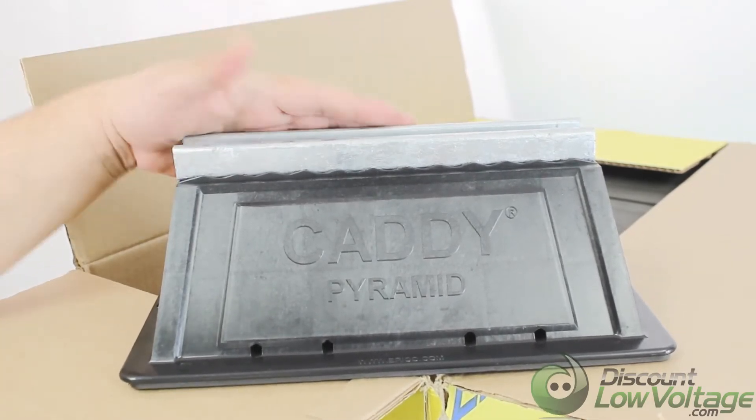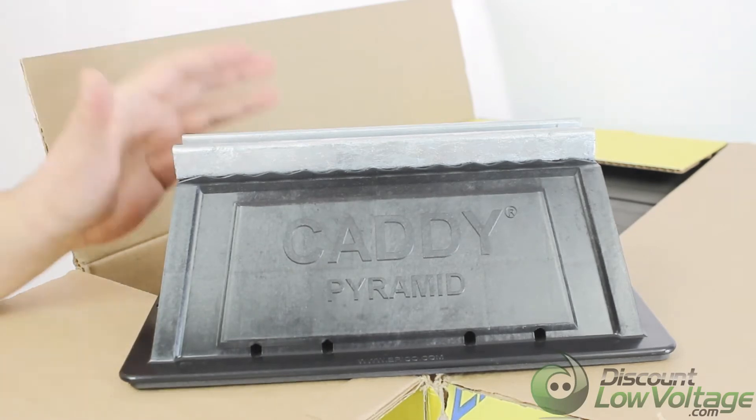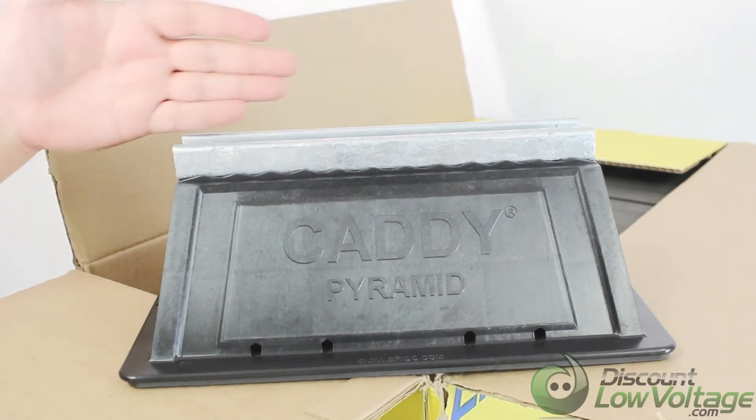It's designed for supporting electrical and mechanical applications. Now, unlike wood blocks, the pyramid supports are specifically designed for rooftop applications, incorporating unique materials and finishes that protect roof membranes and provide superior corrosion protection.